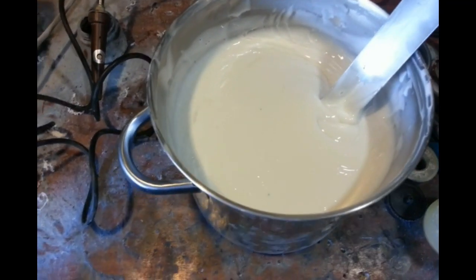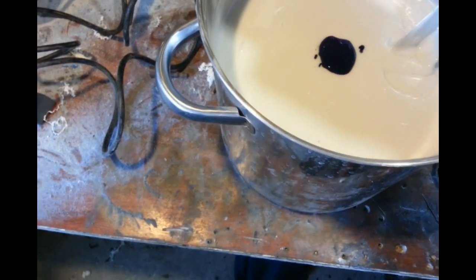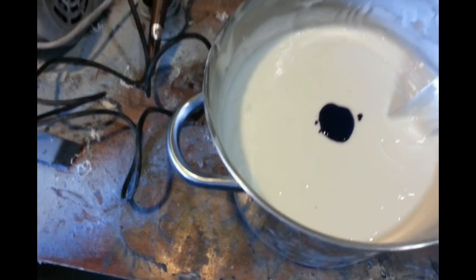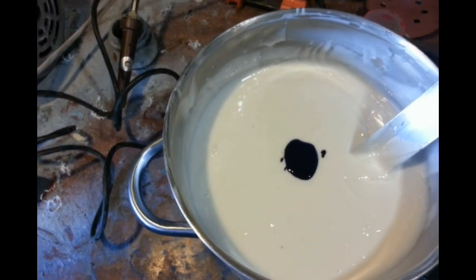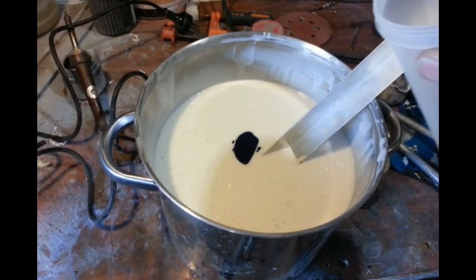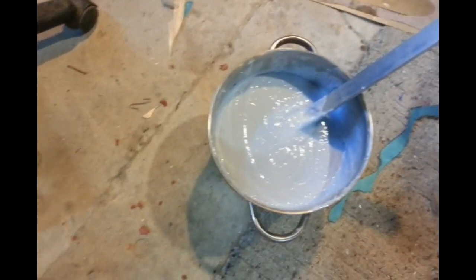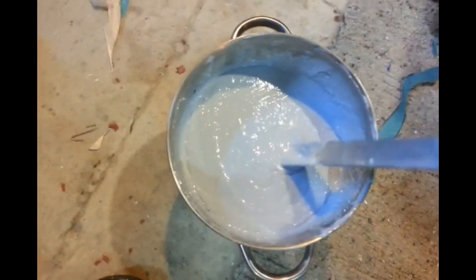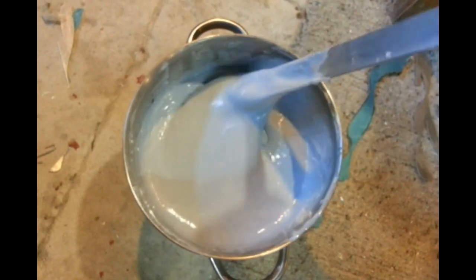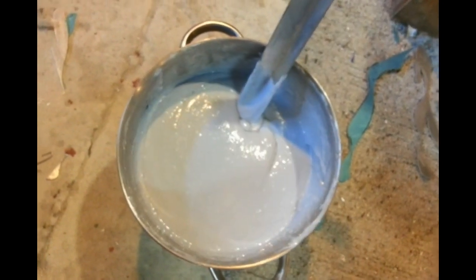So I'm just going to add some tint here — just a good blob's worth. It doesn't need to be terribly precise because it's purely just for the colour so that I can see that it's mixed through. And now I'm just going to measure out my catalyst. So we've mixed up — there's no marbling in the colour. I just thinned it out a little bit more as well. A little bit worried about the bubbles but we'll see how we go.